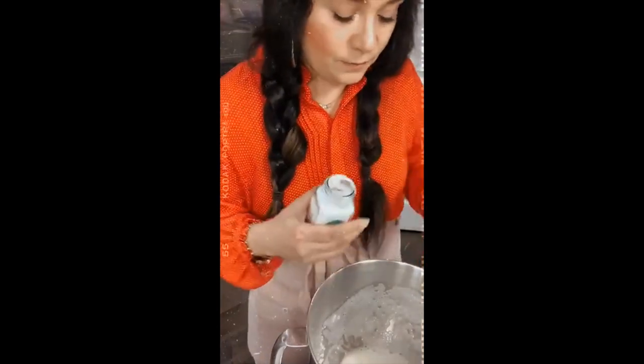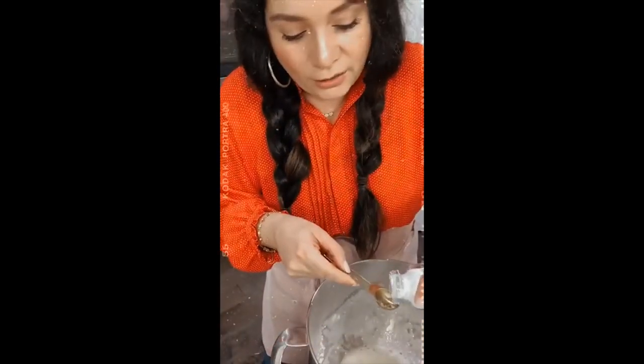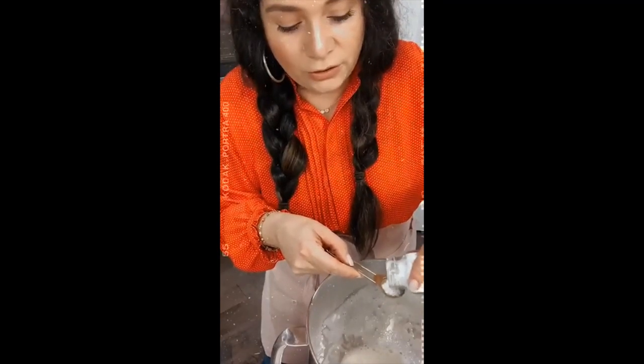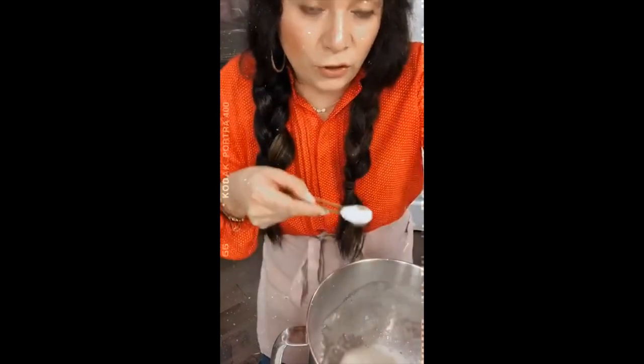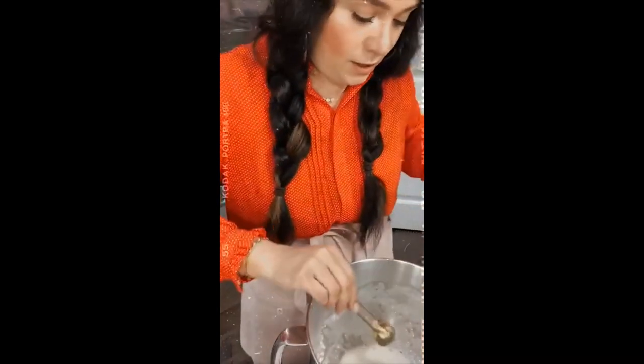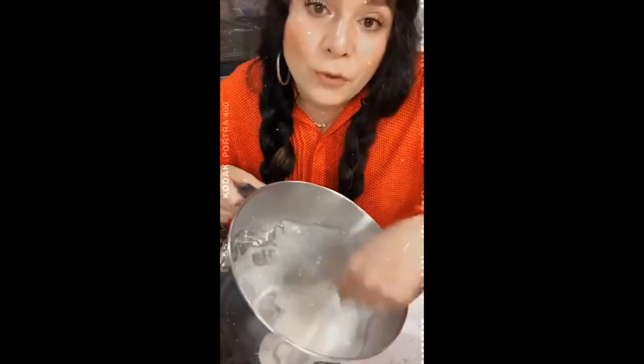This cream of tartar is just a brand from Target - you can use any brand. I have not experienced any different results depending on the brand. This is one teaspoon of cream of tartar and I'm going to pour it in there. You can add cream of tartar to your meringue powder mixture as well.